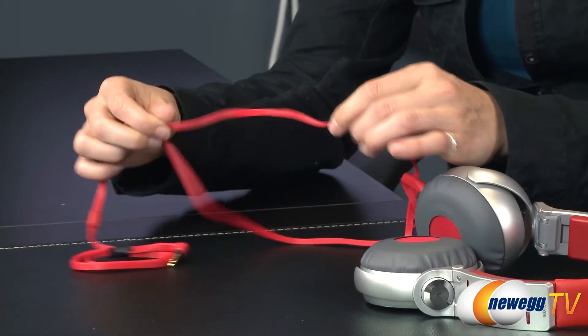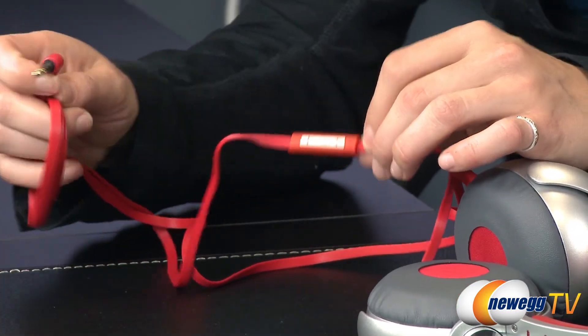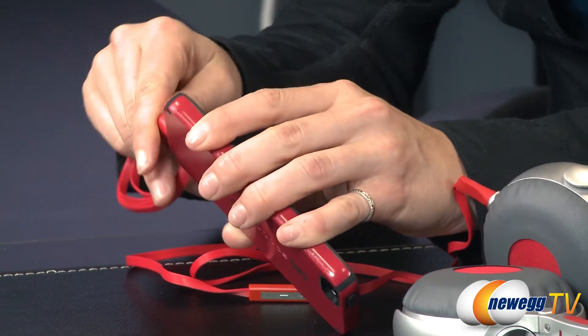It features 1.2 meters of tangle-proof flat wire cabling with an inline mic remote for use with Apple iPods, iPhones, or iPads. However, playback is also compatible with Android devices.